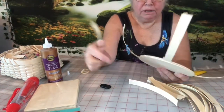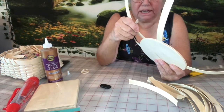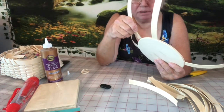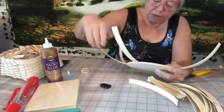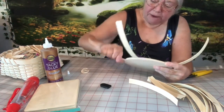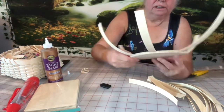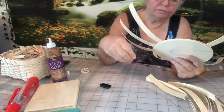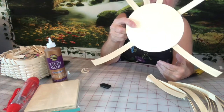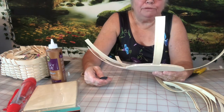I absolutely love making this basket, and it doesn't take as much reed as weaving the bottom does. Sometimes the spokes are a little tight but that's the way you want it. Keep putting them in all the way around — about a half inch apart. After you get this part done, you need to let it dry for a while before you start weaving.